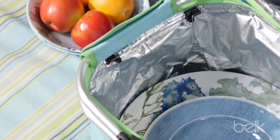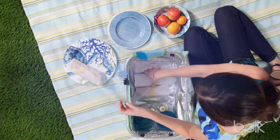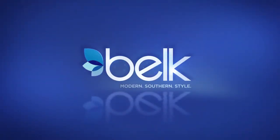Or take things on the road with a picnic basket easily packed for a quick getaway. Bring a little modern, southern style to your life.